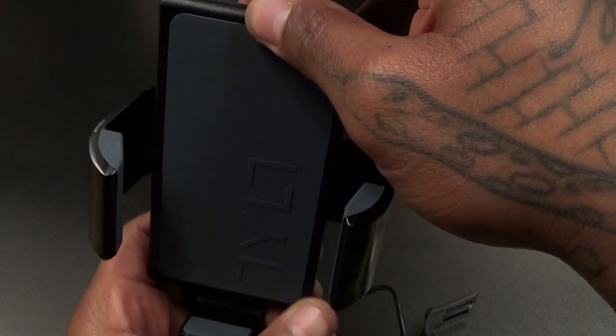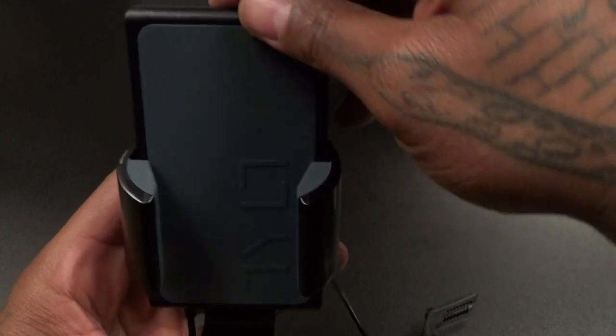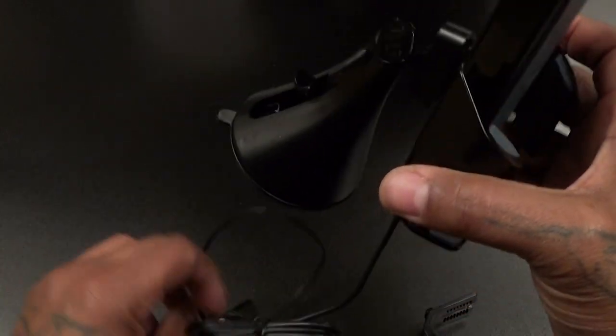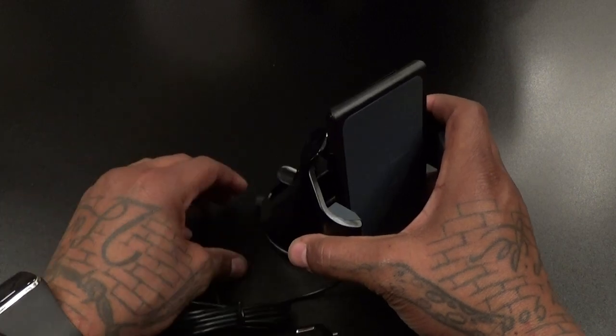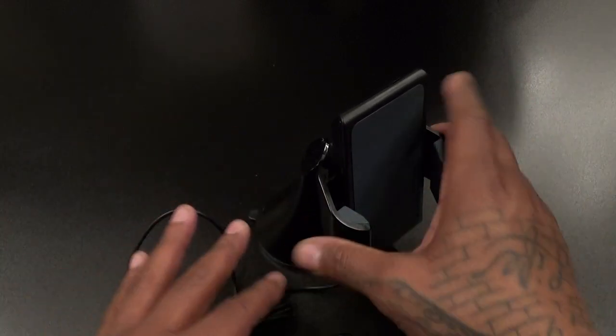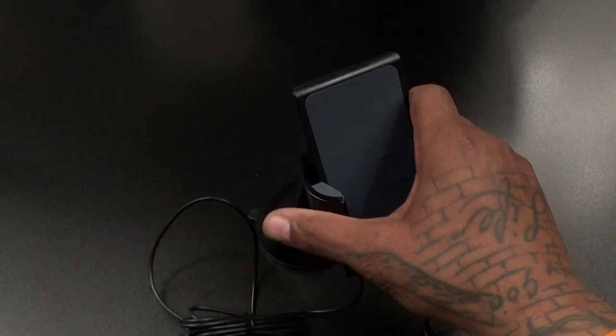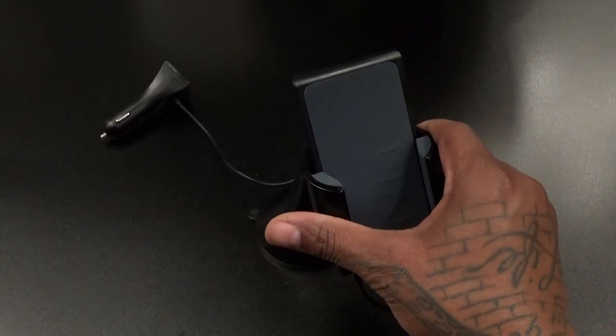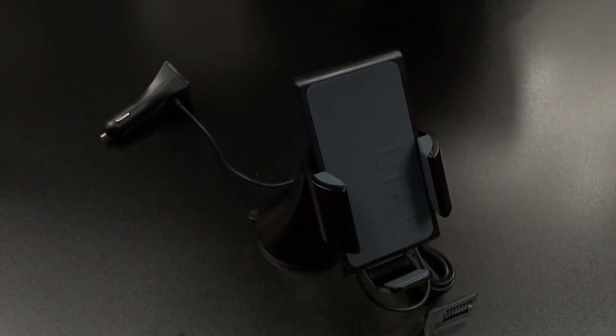This looks great — I love all that space-age-looking stuff, this looks sick. Definitely feeling this one. Real easy to suction into place, and once you put it there it ain't going nowhere. Full 360 degrees, all the different angles. My previous favorite car mount was the Montar, but I think this one actually looks better. Hit me up in the comments and let me know what y'all think — I think this is a win.